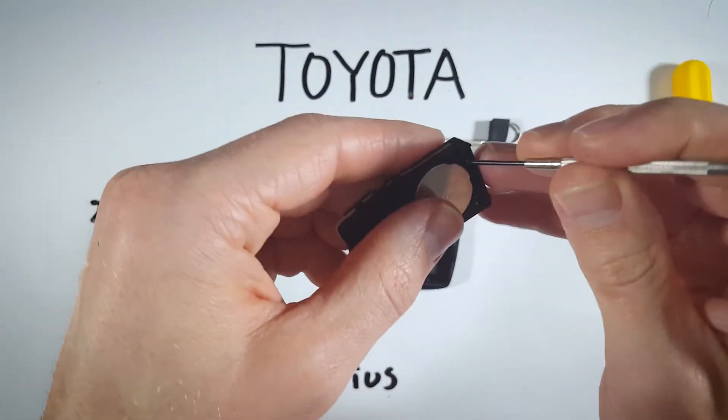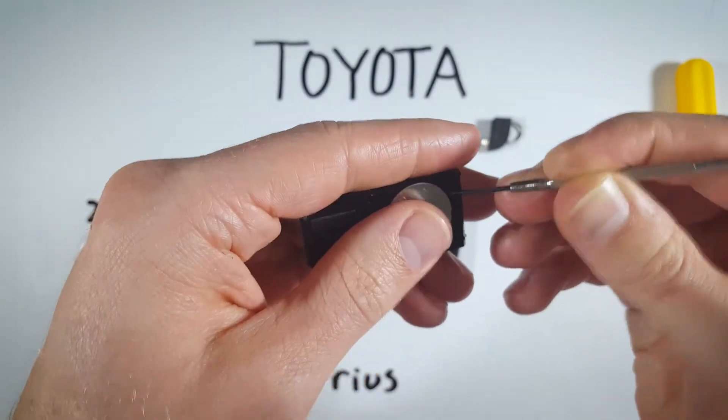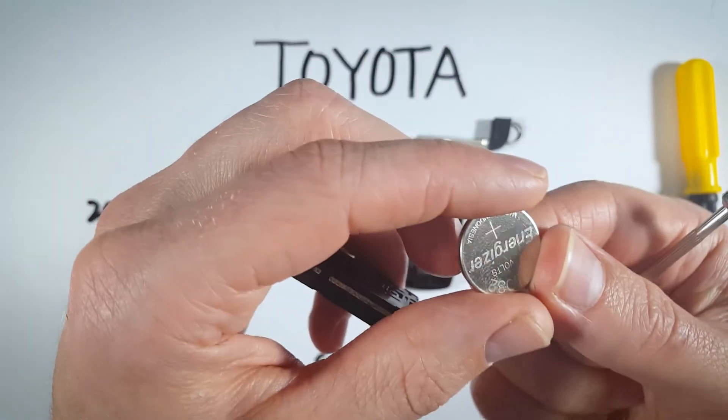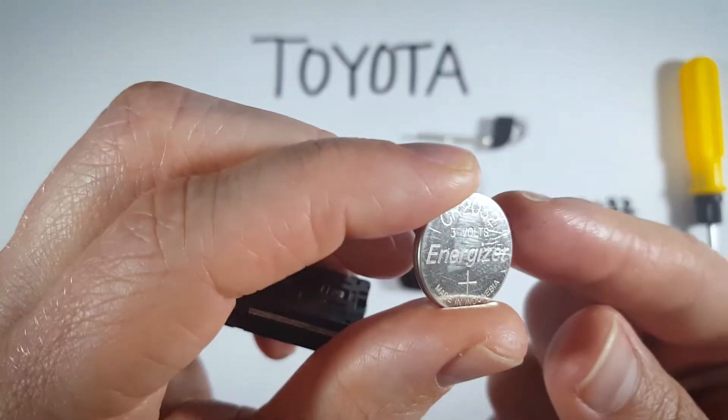Once you have your tool, go down into that area, push down and pry back. Here it is — the CR2032 battery. When you put your new battery in, it's important that the positive side is facing up.